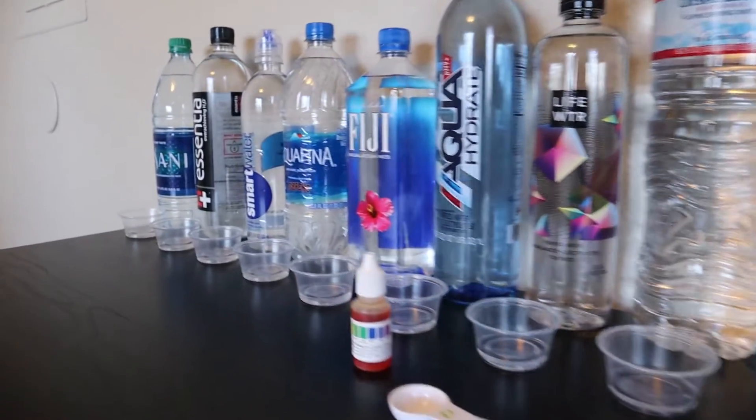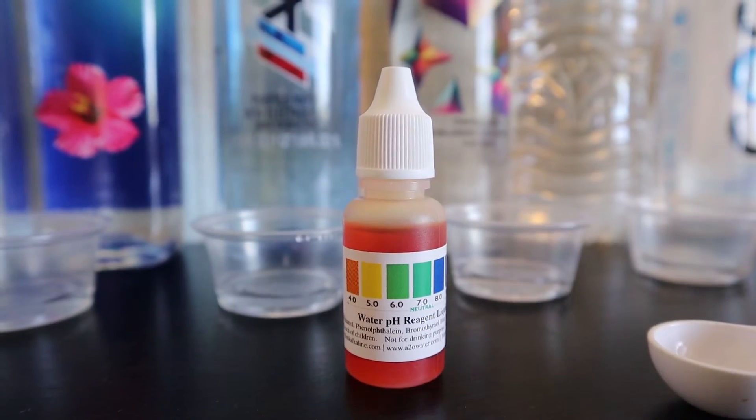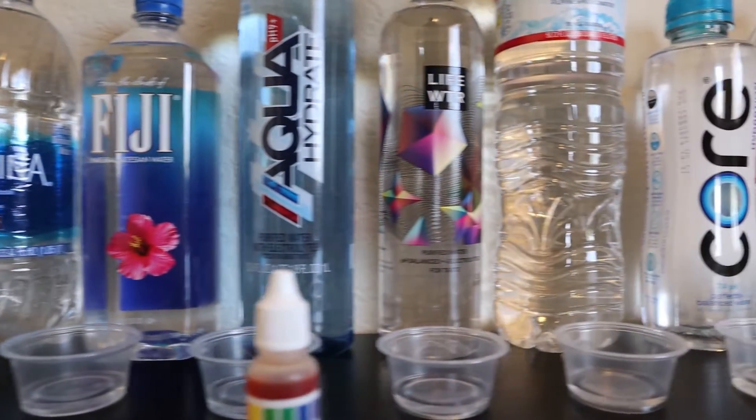I have 10 milliliters, otherwise 2 teaspoons of each water poured into these plastic cups. I'll be dropping 3 drops of the pH reagent to see how acidic or alkaline the water becomes. So let's drop these in and see what we get.